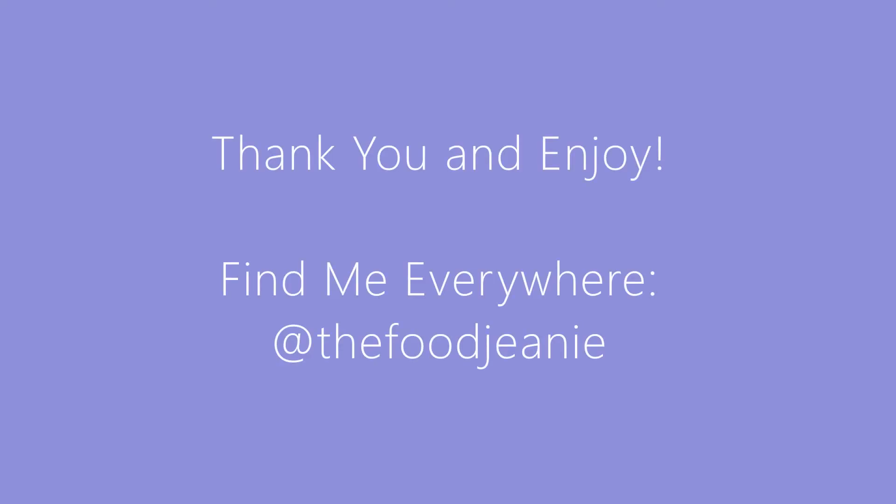This recipe is a shout-out to my friend Courtney who asked how I make sheet pan pancakes. Super easy, super straightforward — it's a pancake, just a little thinner than I normally make them, but it turned out great. Let me know if you make it, and I look forward to having you back here at The Food Genie next time. Bye!